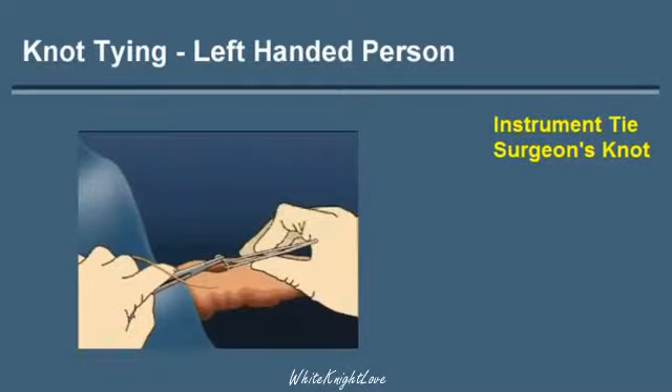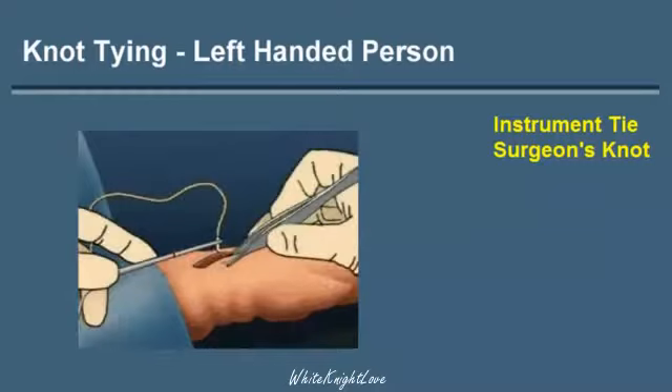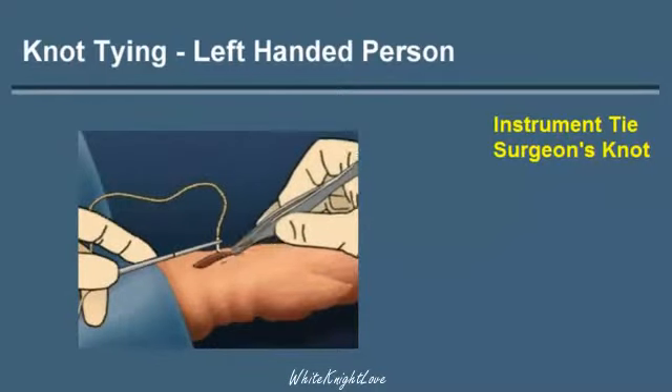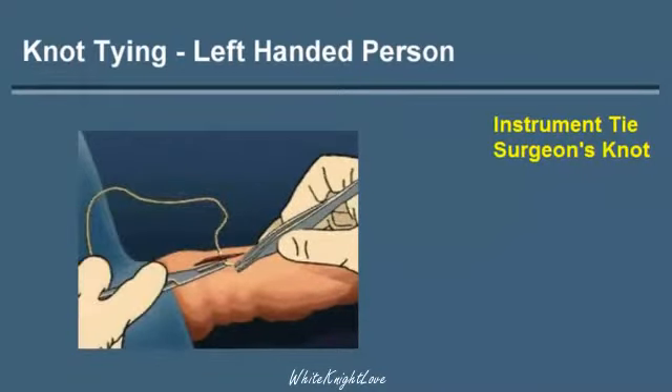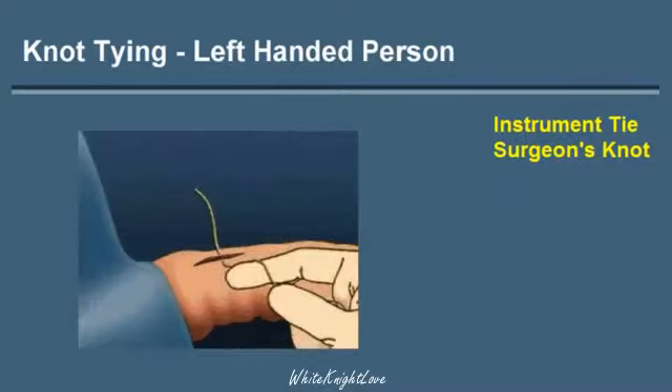The instrument tie in this example will be the creation of a surgeon's knot using the needle holder. The wound is closed with one interrupted suture passing through one edge of the wound and then through the second edge of the wound.